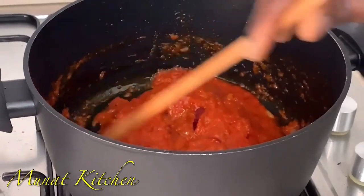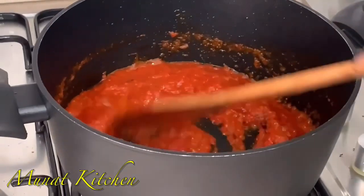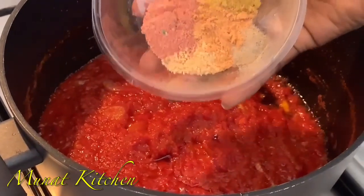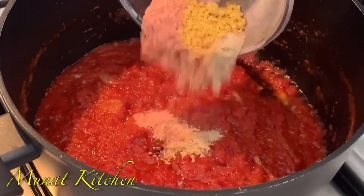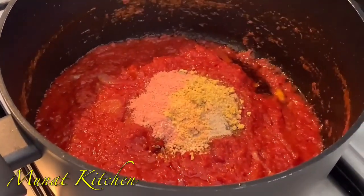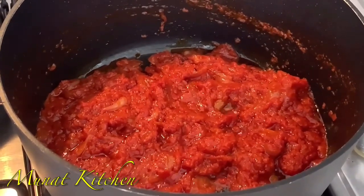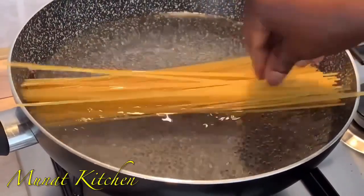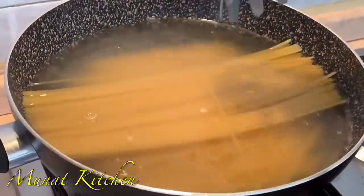Time for me to add in my seasonings or spices. Our pasta sauce is looking so gorgeous and amazing. Now time for me to cook our pasta — I'll only be cooking it for five minutes, or you can check your label and cook it according to how it's stated.